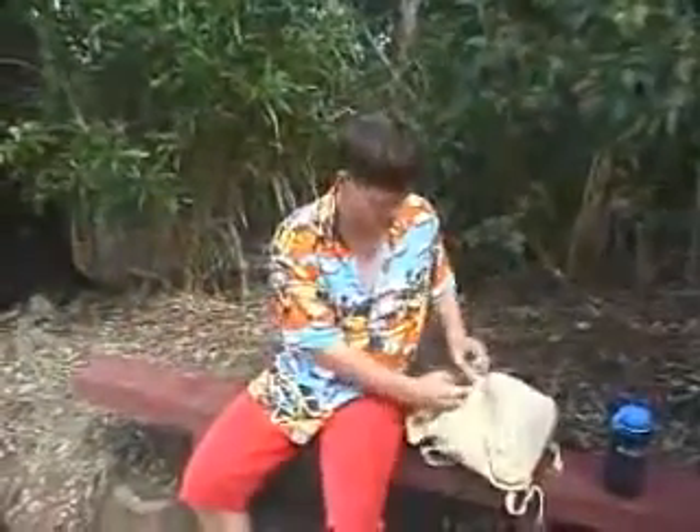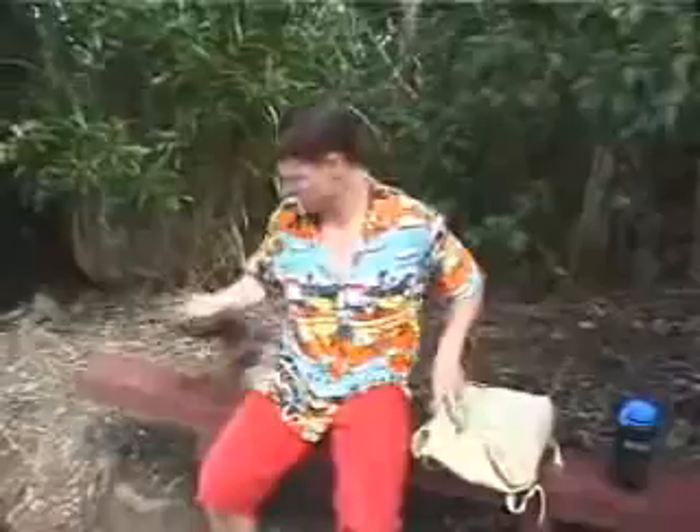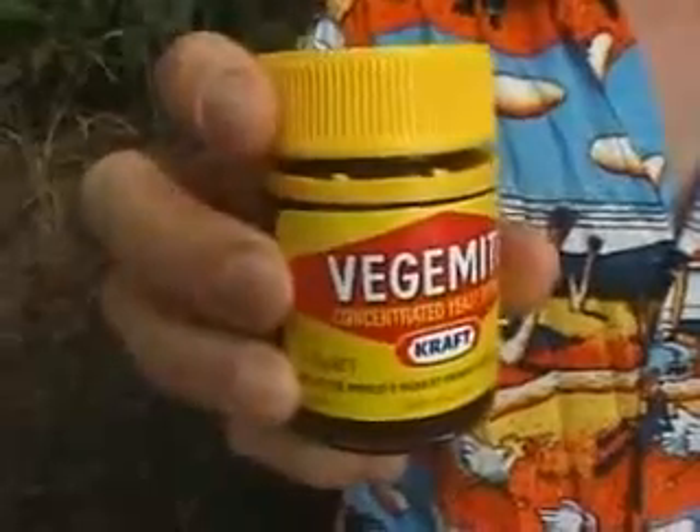Whenever I go bushwalking, there's always a couple of things you always take with you. One, you've got your water. Two, you've got a little bit of bread. Three, you've got the Vegemite. We're brought up with this stuff as kids. It is absolutely fantastic.